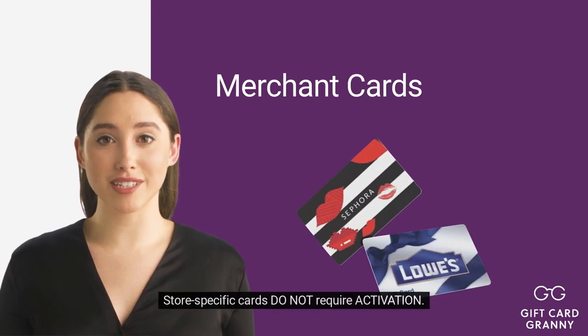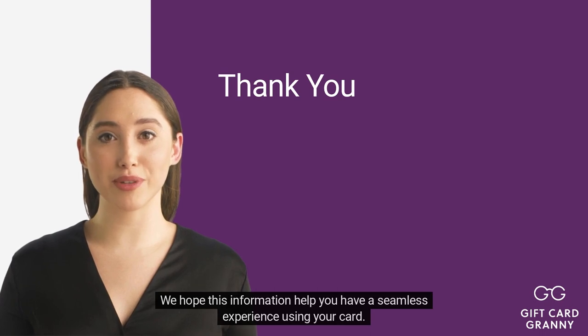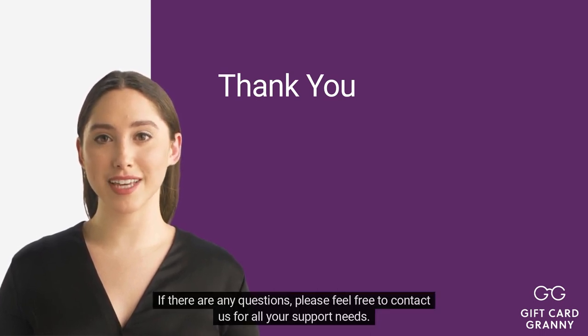Store-specific cards do not require activation. We hope this information helps you have a seamless experience using your card. If there are any questions, please feel free to contact us for all your support needs.